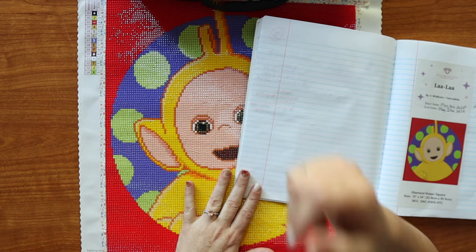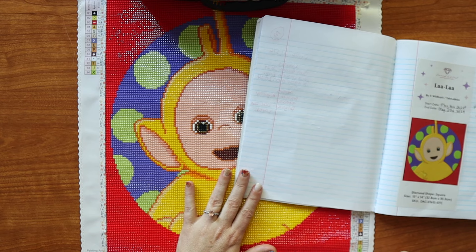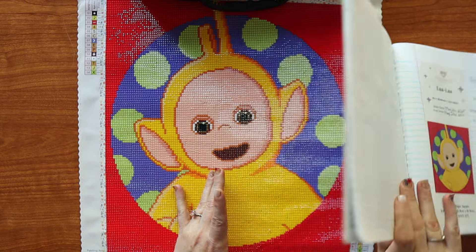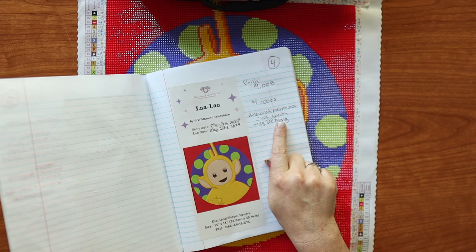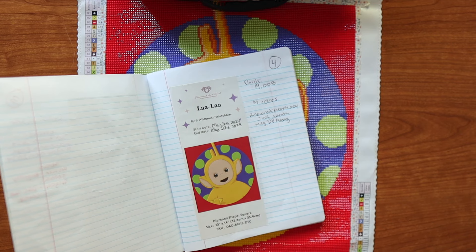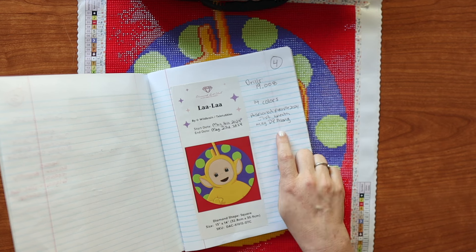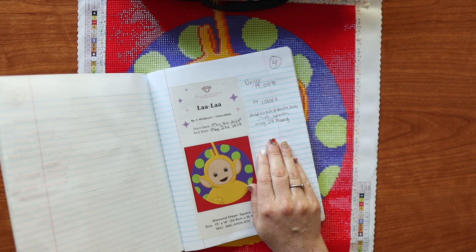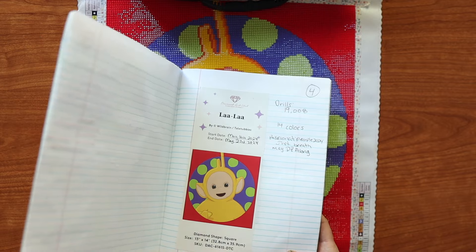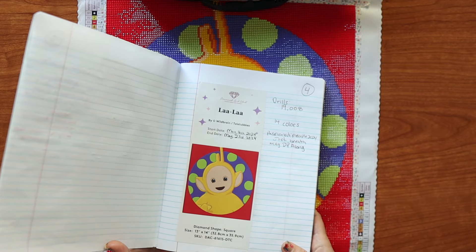This has 19,008 drills and 14 colors. I used it in the Passionate Purple 2024 event by Tita, the Just Breathe event which is Diamonds and Dragonflies hosted by her, and then the May DP Along which is Elisa — she has the DAC Canada group and I believe she has something on YouTube. I'll link those all down below.